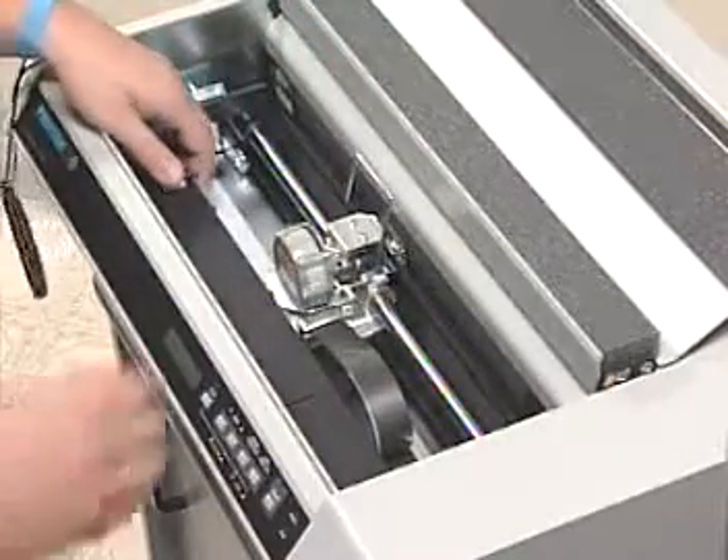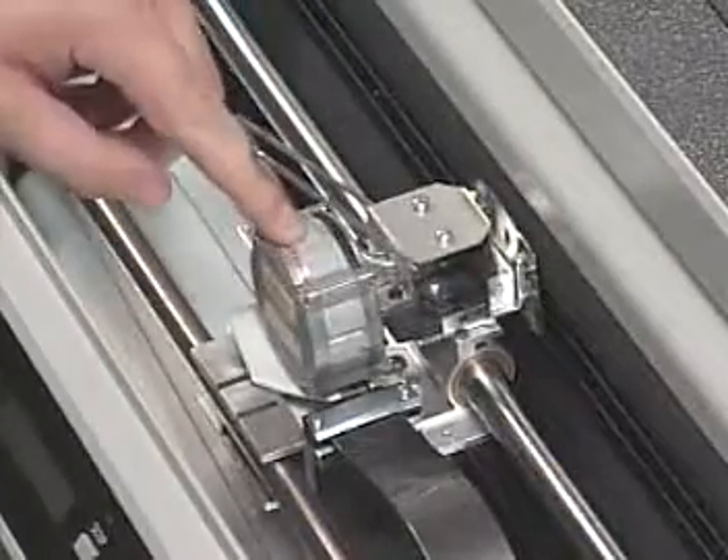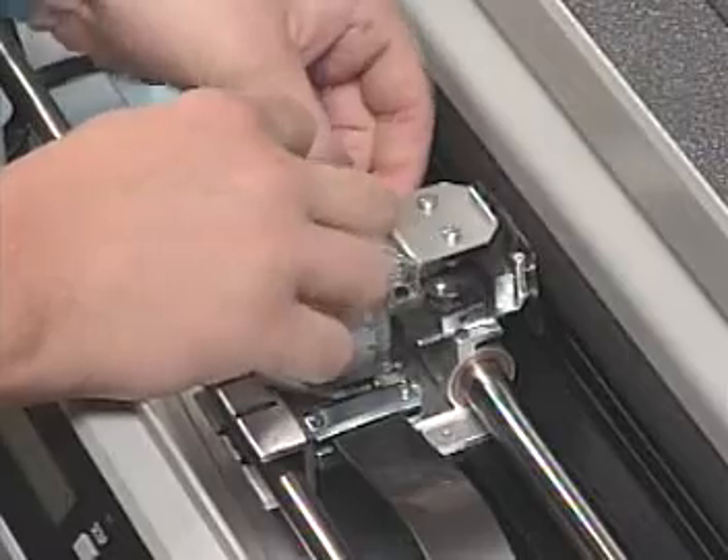Leave the ribbon bail in the open position. Use pliers to remove one side of the ribbon bail from the ribbon plate and then remove the other side of the bail.